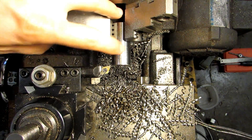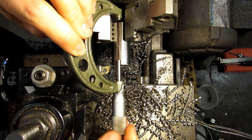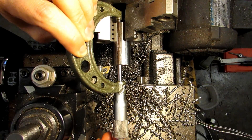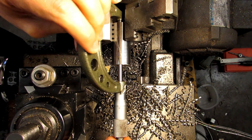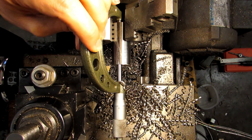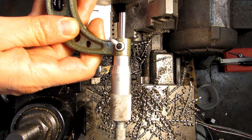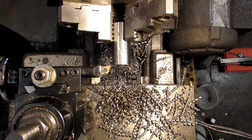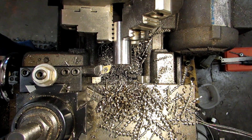Remember when doing this to have the workpiece sticking out from the chuck far enough that you can get your mic in there. Here's my two-to-three inch micrometer. Let's see where we end up — give it a little wiggle to make sure it's seated.